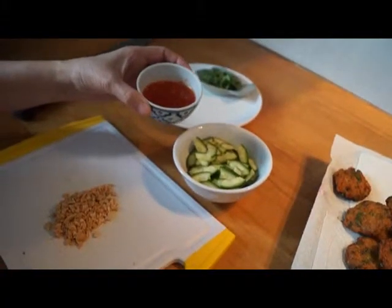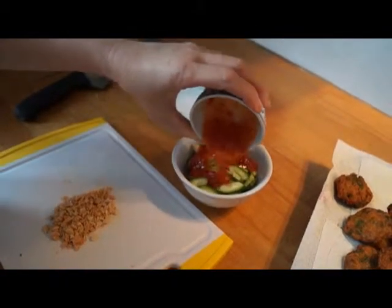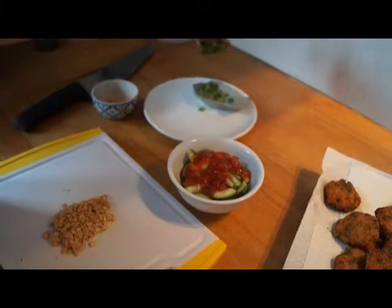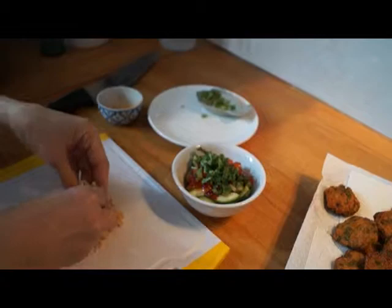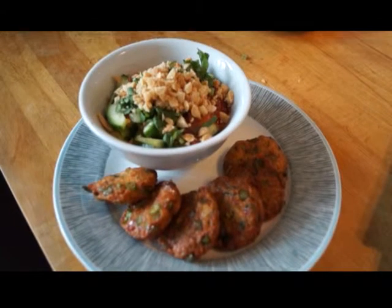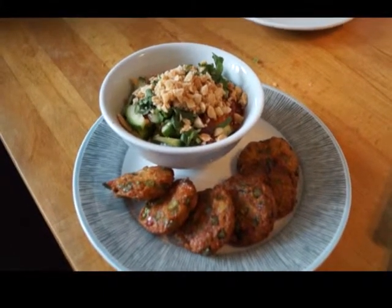We've got some cucumber in the bowl, we've got the finely chopped peanuts — add the sweet chilli sauce to the cucumber, sprinkle on the coriander and add the nuts. Thai fish cakes! For the recipe, check out www.bethdenny.co.uk — I'll put the link below.